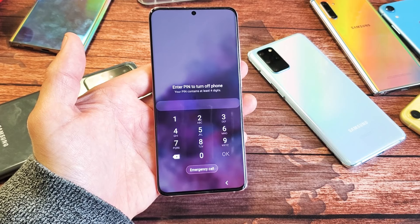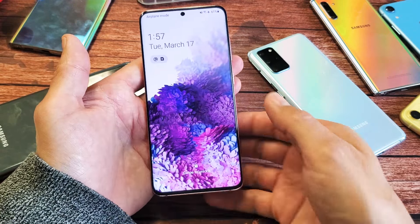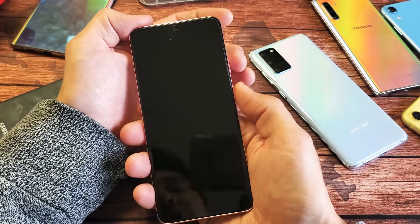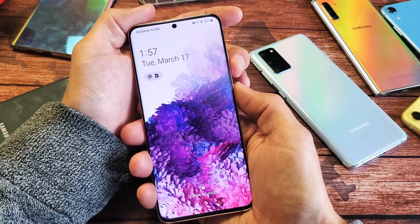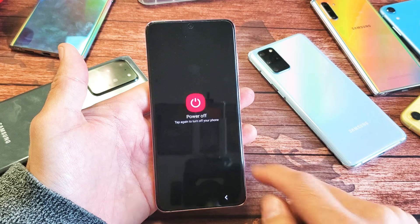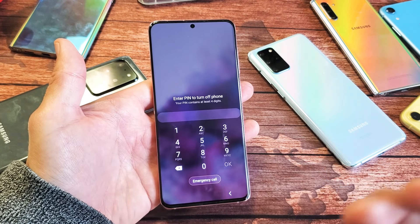So you have a Samsung Galaxy S20, S20 Plus, or the S20 Ultra, and you're trying to do a factory reset because you forgot your password. In order to do a hard reset using the hard keys, the first thing you got to do is turn off your phone. However, when you try to turn off your phone, it's asking you for a password that you forgot. So I'm going to show you how to bypass this.